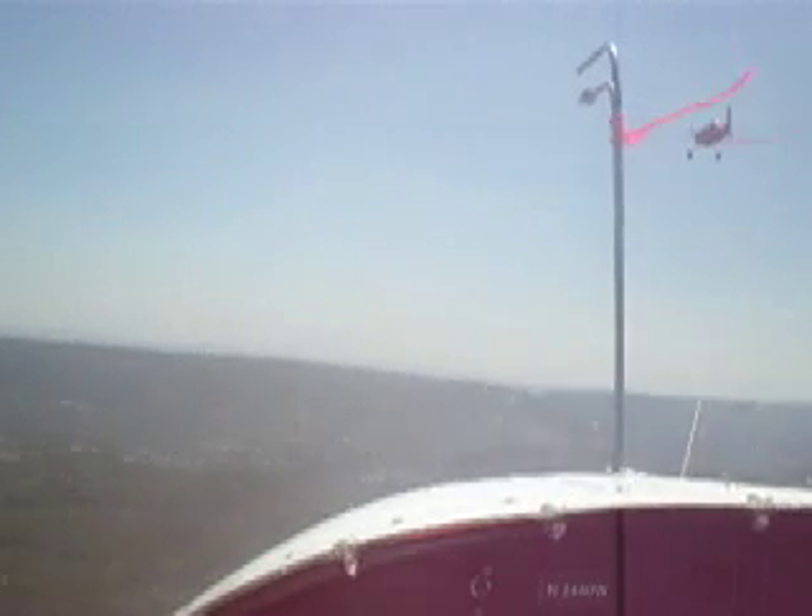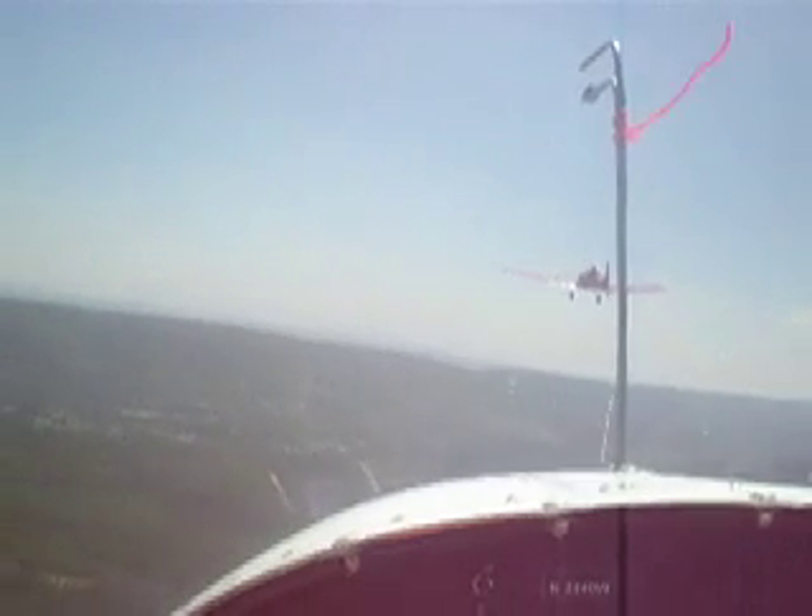Stop right here. That's good. Line up the wing tips about 3 seconds, and then up we go. A little bump. Hold it out there.